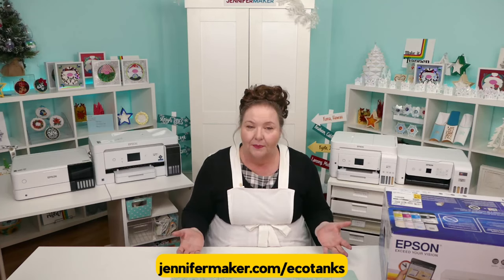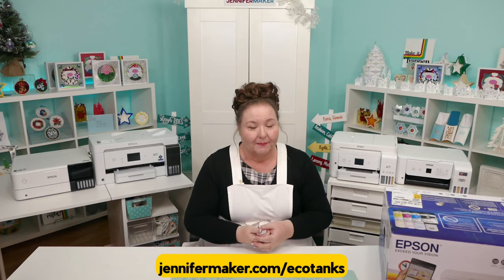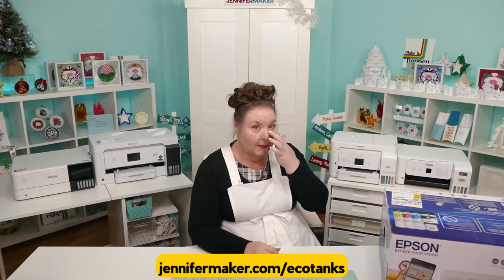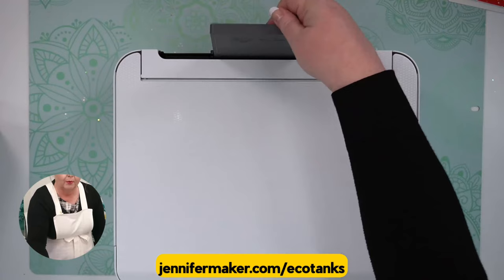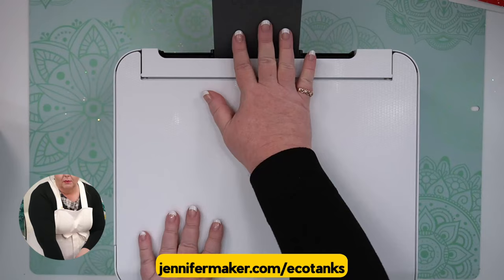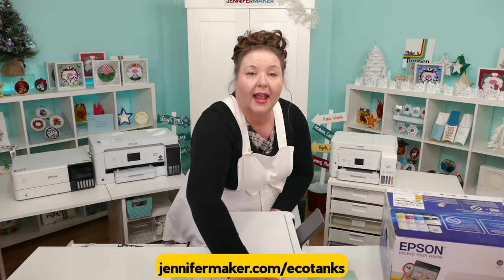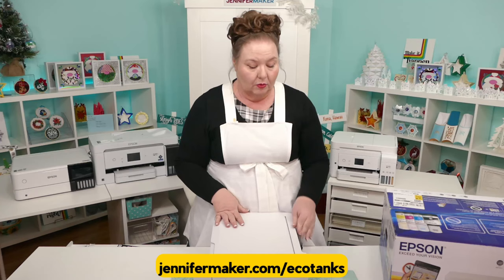There are three big things to consider: convenience, size, and price. By convenience, I'm mostly referring to whether or not the EcoTank has a front or rear paper tray. This is a rear tray — it only holds about 100 sheets and it sticks out a little awkwardly. Your paper is just sort of hanging out there, exposed to light and dust and humidity. That's what we see on the 2000 and 3000 series Epson EcoTanks — that is the rear paper tray.